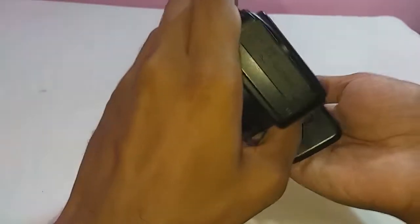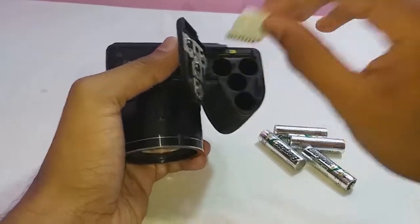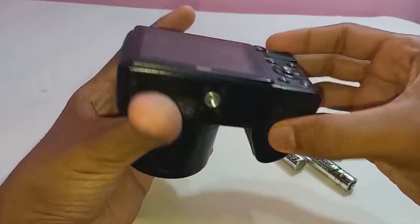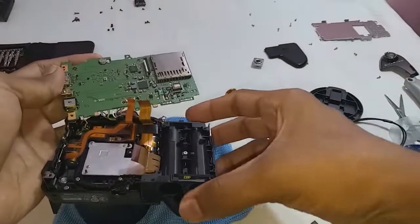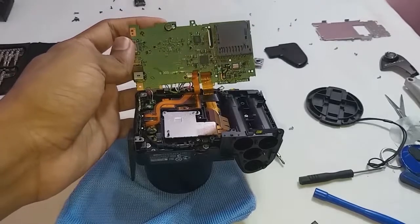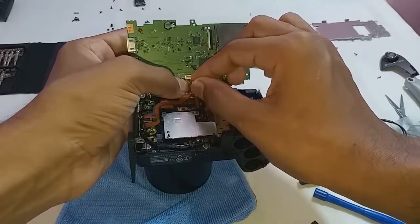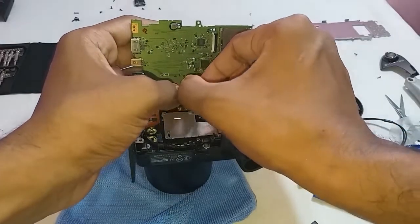If you want to see inside this camera, wait for my teardown video — in that video I removed all parts, even the lenses, into pieces. All tool links are placed in the description below. You will see the mainboard of this camera, and also a silver block — that is the image sensor.